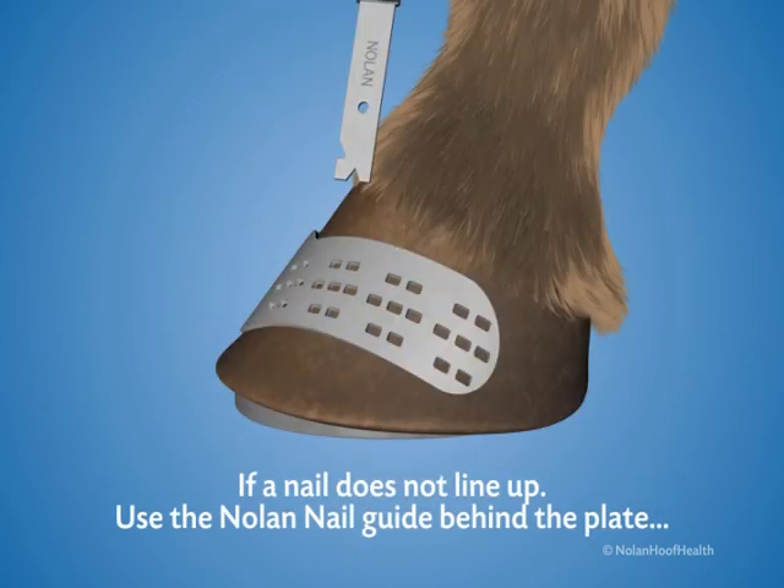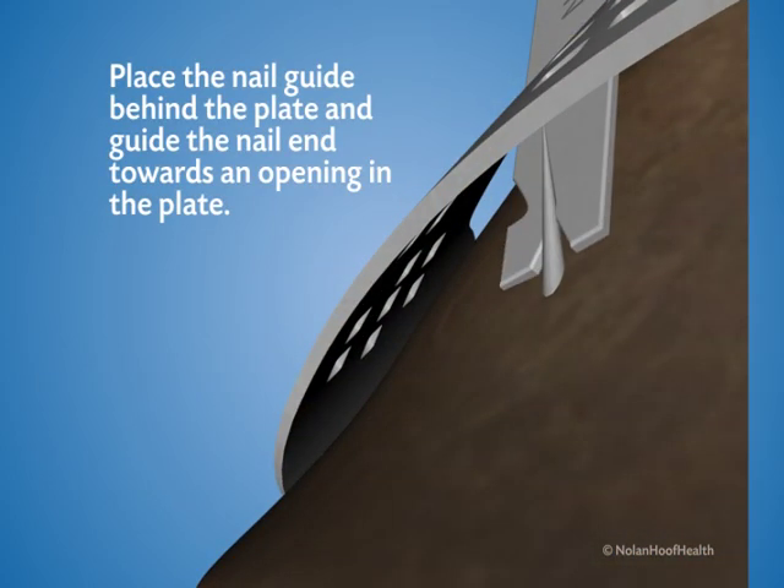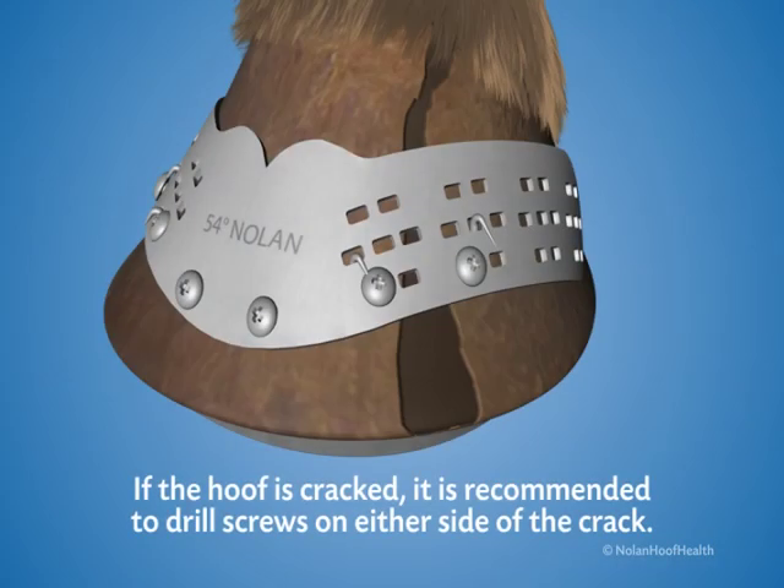If a nail does not line up, use the Nolan nail guide behind the plate. Place the nail guide behind the plate and guide the nail end towards an opening in the plate. If the hoof is cracked, it is recommended to drill screws on either side of the crack to help support the hoof.